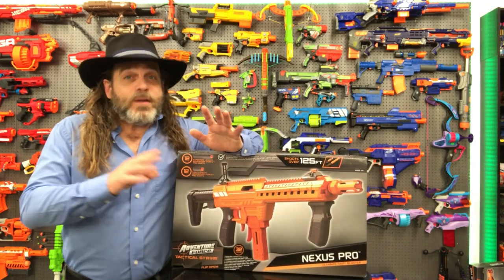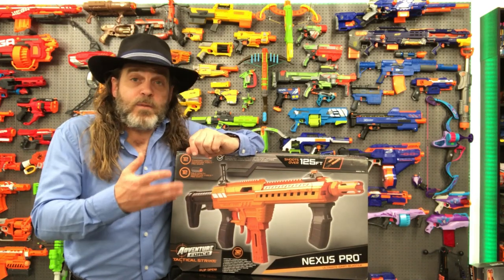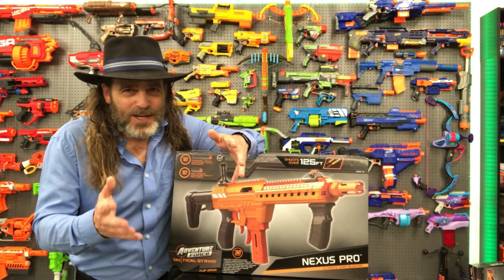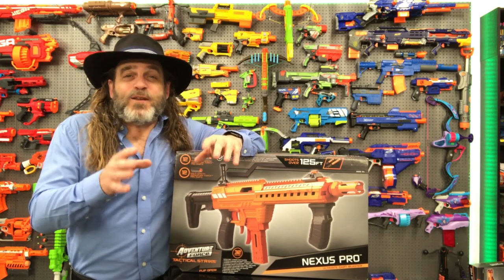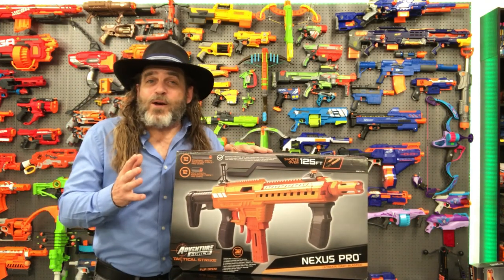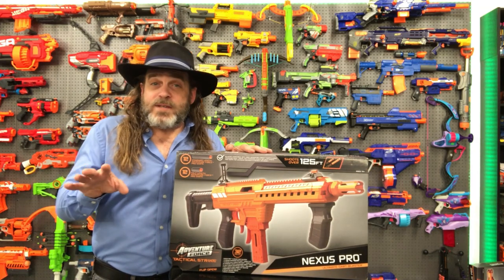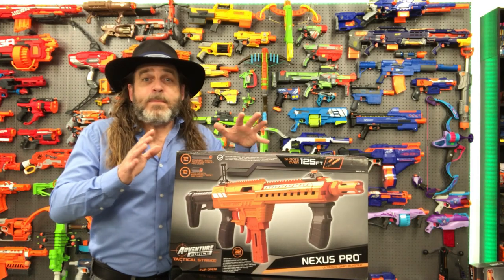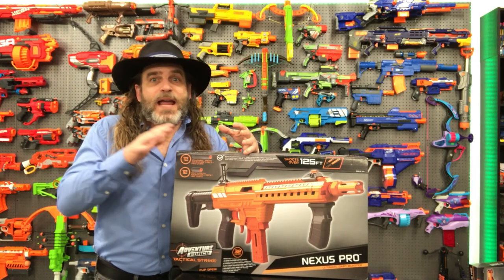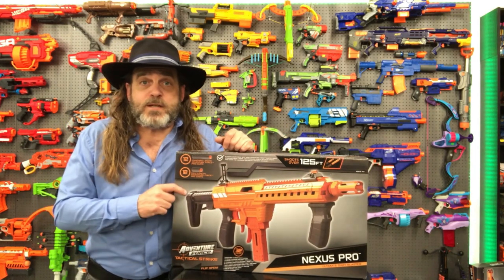Those of you that have followed me for a while on this channel, or perhaps came here from my previous channel, know I love Nerf blasters and toys in general. I got into Nerf mostly just to play around the house and plink out in the yard. I did play in a few games at DEFCON 1 when I was in San Diego, but I haven't been to any big organized Nerf or HVZ games like a lot of other YouTube Nerfers.